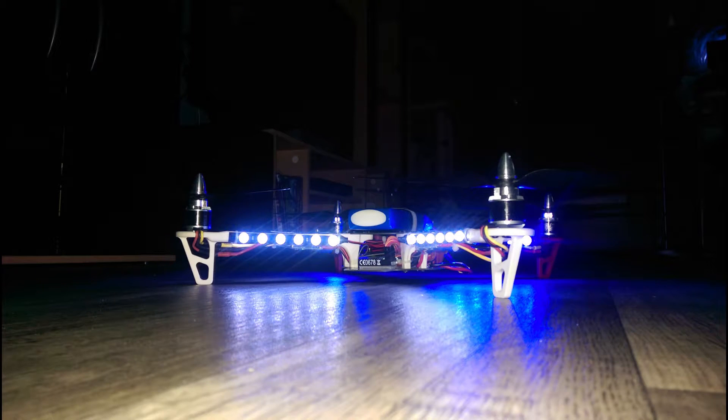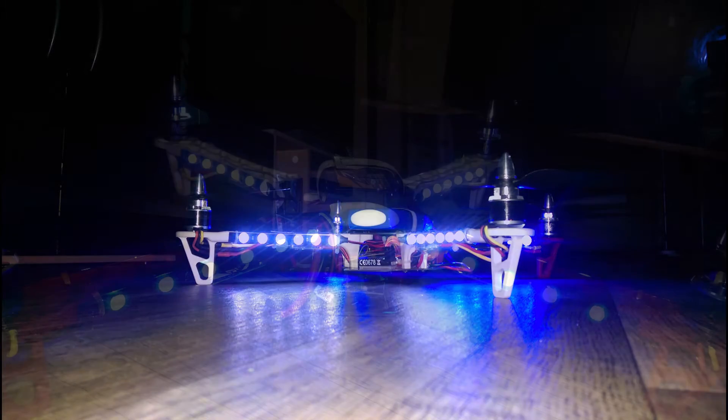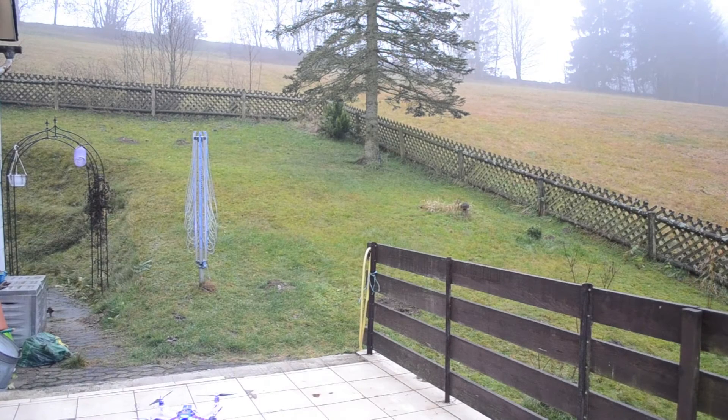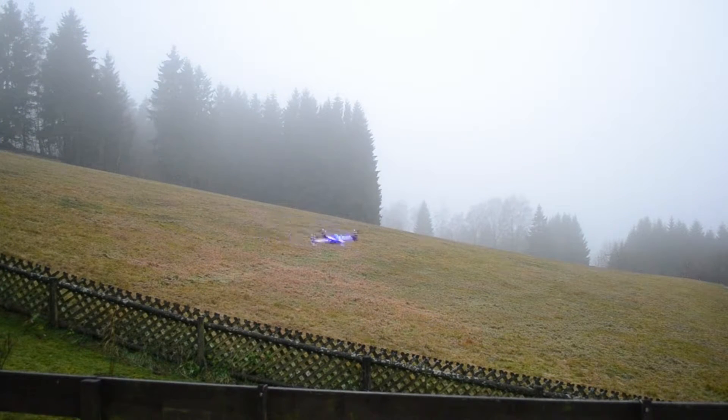First time flying such a big quad. It's a Q450 from Hobbyking, and what are they called — I think NMT or NTM prop drives, 1000 kV motors with 30 amp AFRO ESCs and a KK 2.1.5 hard case flight controller, and I am using a 4000 milliamp 3S Zippy LiPo pack.